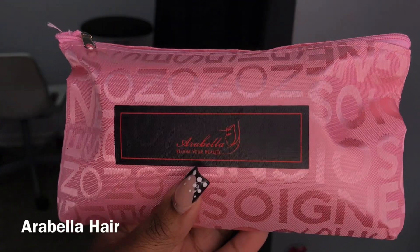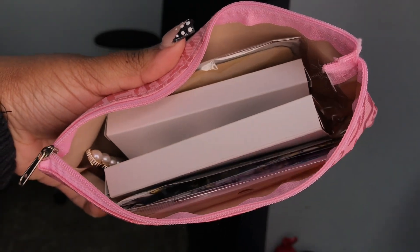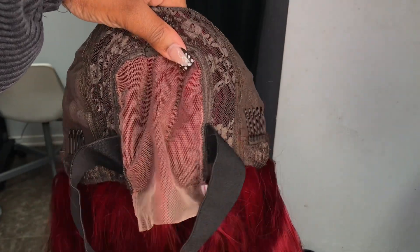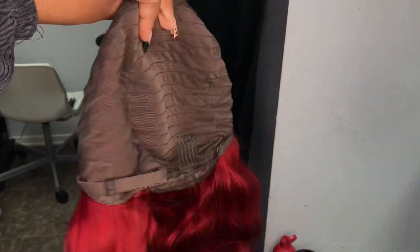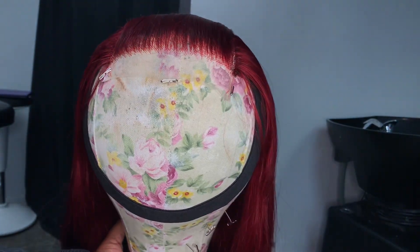Hello queens, I'm back with another video and today I'm going to be showing y'all how I installed this beautiful red unit. This hair was sent to me from Arabella Hair. The box came to me ripped up so I just showed y'all the things that came inside — this bag with goodies, the unit itself, an elastic band for the front. This is a four by four lace closure unit. It also came with a comb and an adjustable strap in the back. It is a body wave texture and as y'all can see it's this nice bright red. I was so ready to test out this hair.